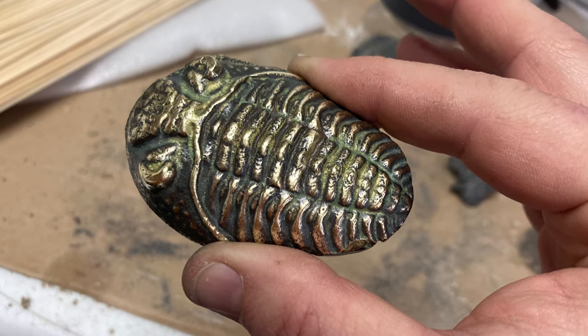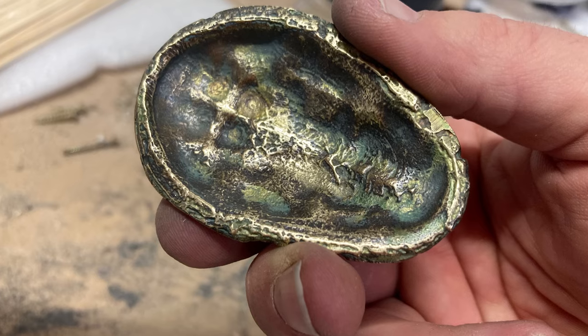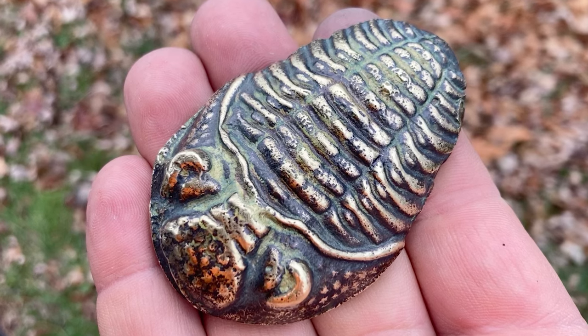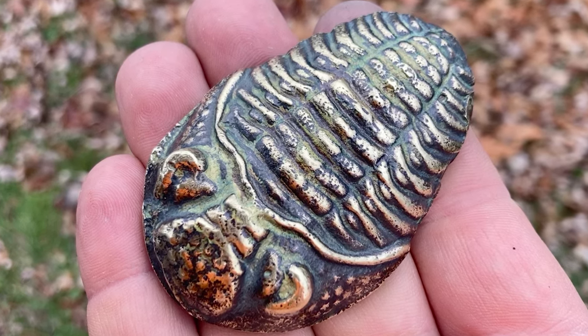And here's the final product. It even looks really cool on the inside — I love the patina there. Out in the sunlight, we get a little bit better view of all the detail of the project.